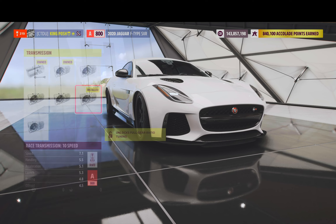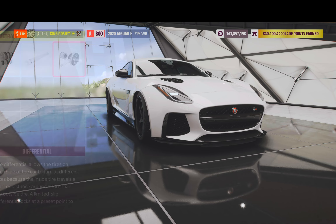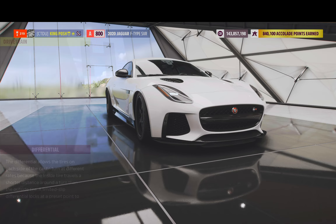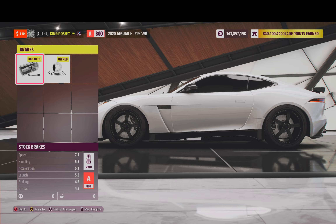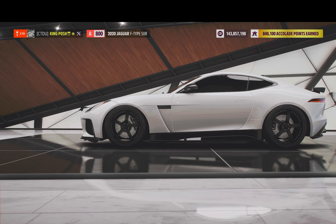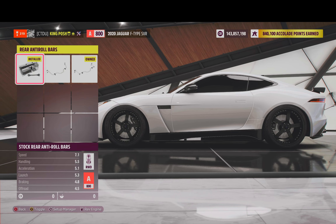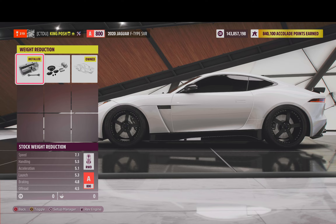We've got a 10-speed transmission, stock driveline, and a drift differential. We got stock brakes, drift springs and dampers. No anti-roll bars for the front nor in the rear — all stock. No roll cage and no weight reduction.